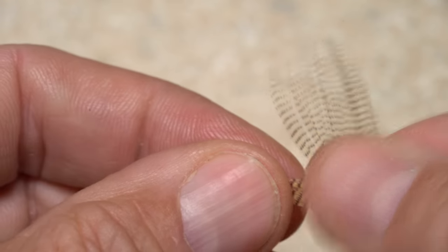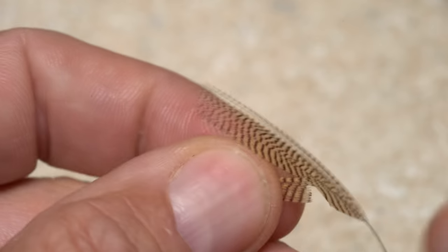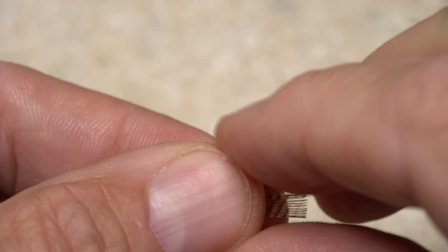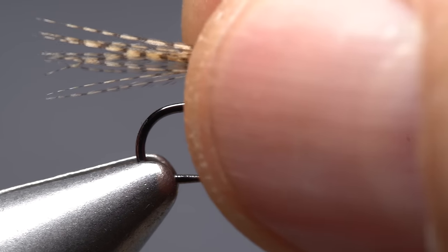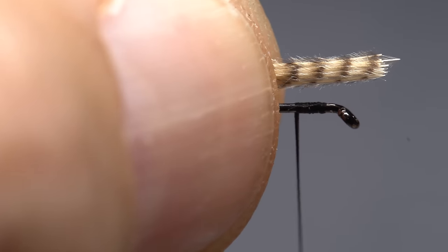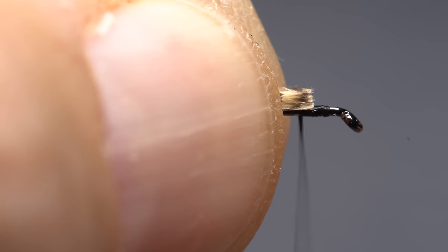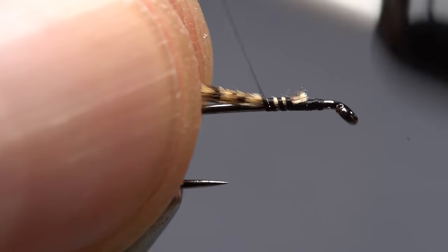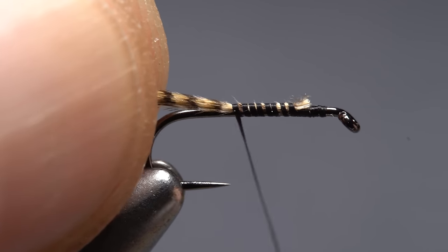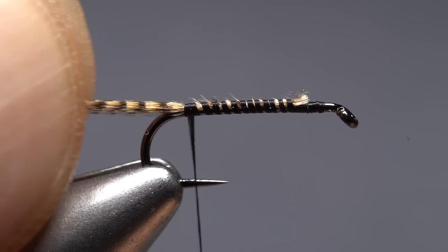For the tail of the fly, I'll pull down a dozen or so wood duck fibers, and while keeping their tips aligned, snip them free from the stem. It's amazing just how similar the dark markings on the wood duck are to those on the tails of many mayfly nymphs. Measure to form a tail a little more than a hook gap in length, then using the hook for a brace, snip the butt ends off at the location of your tying thread. Give your bobbin a light counterclockwise spin so when you take the first wrap of thread, it'll want to jump rearward and catch the butt ends of the wood duck. While holding the fibers up at an angle, take wraps of tying thread to bind them to the top of the hook shank all the way back to the start of the bend.